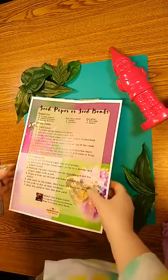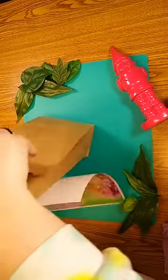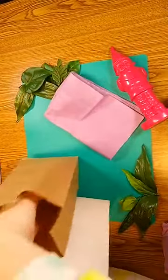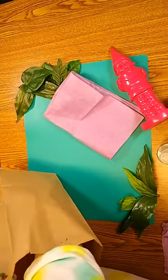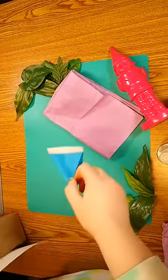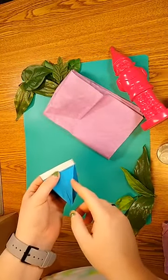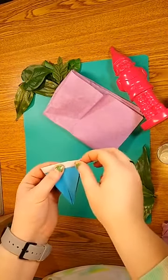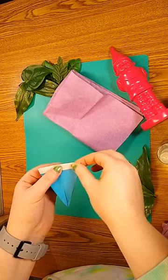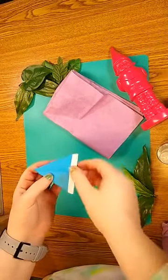In your supply packet you have your instruction sheet and tissue paper, a spray bottle, and a pouch of seeds. The seeds inside are bee balm and purple prairie clover. These are both native to Indiana and they are great for pollinators like bees and butterflies. They are wildflowers and you can just plant them in your yard.